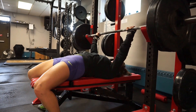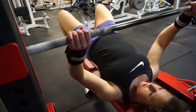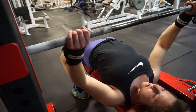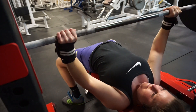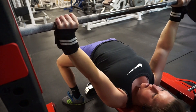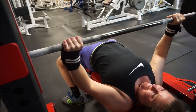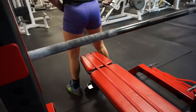Progressive overload is either increasing your weight, your reps, or your sets. It's very important to incorporate progressive overload into your training so you're building your strength, not just testing it. That's a common mistake — you can't keep testing your strength without building it first, otherwise you're just taxing yourself every single workout.